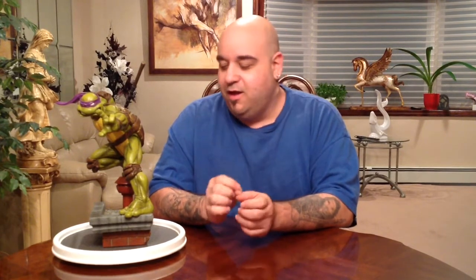Hero Statue Collector Lou here with another statue pickup and review. This time it's one that's very special to me — these are the original Teenage Mutant Ninja Turtle comiquettes from Sideshow Collectibles. When I first started collecting, there were certain pieces considered grails, really expensive to pick up because the runs were very small. This is one of those pieces. This is Donatello, the first of the Turtles.